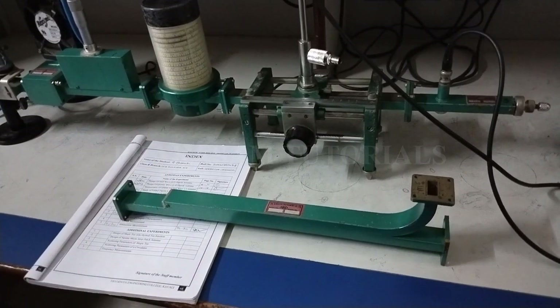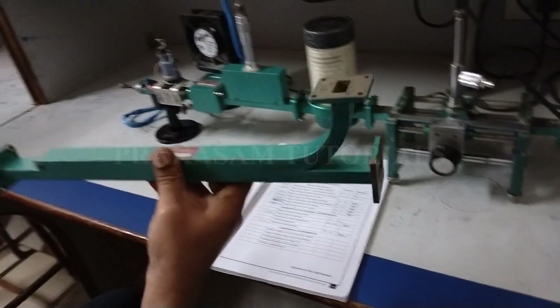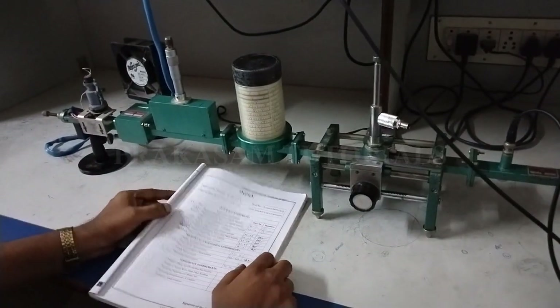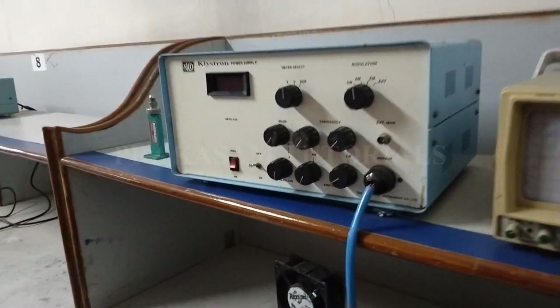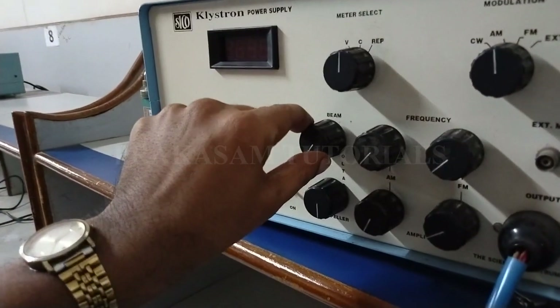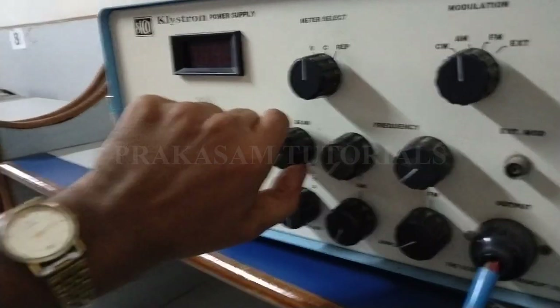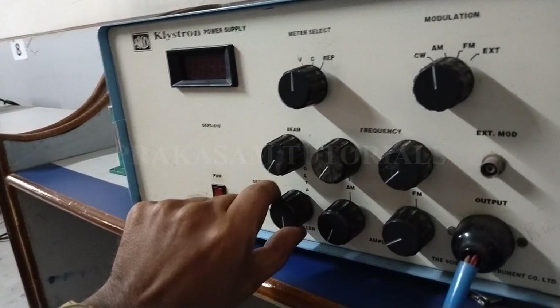That is the brief introduction to the directional coupler. Now, first measure the square wave generator using a reflex klystron. Before switching on the klystron power supply, set the beam knob fully in the anti-clockwise direction and the repeller knob fully in the clockwise direction.